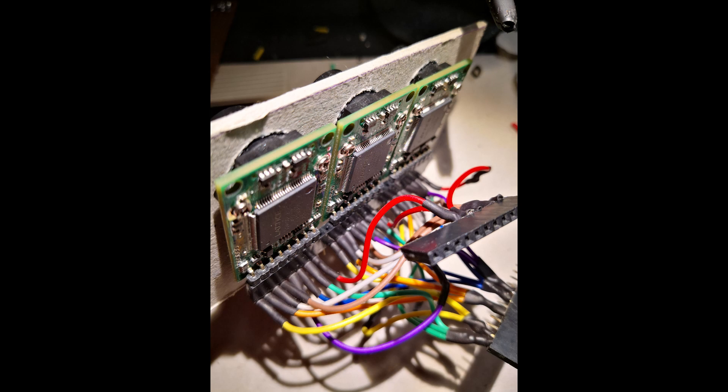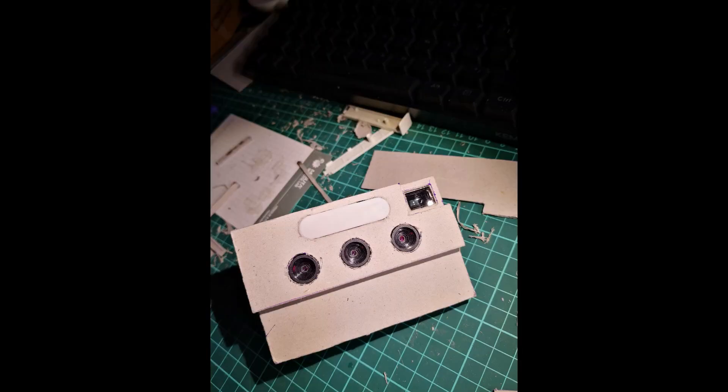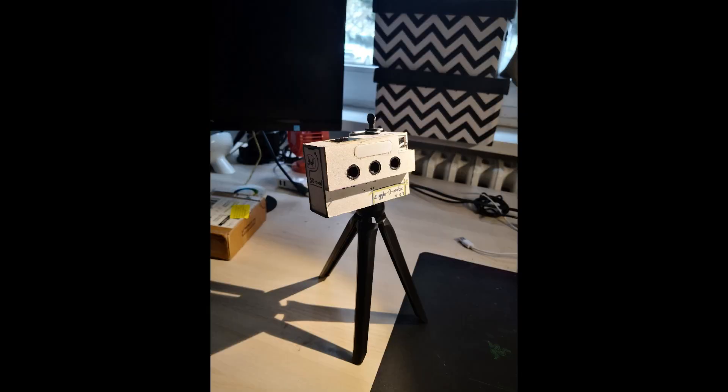There are some issues I faced during the development of this digital camera that must be handled to call it a 3D digital photo camera. First of all, the device is unable to take pictures simultaneously from all cameras, so it cannot capture sharp images of moving objects. But I cannot say the same for steady objects — if the object is not moving, the results are excellent.